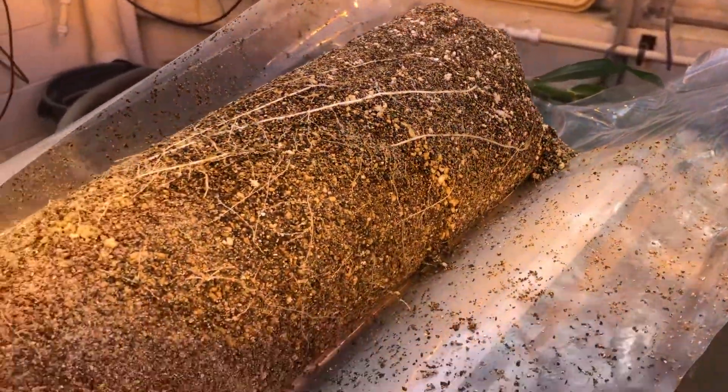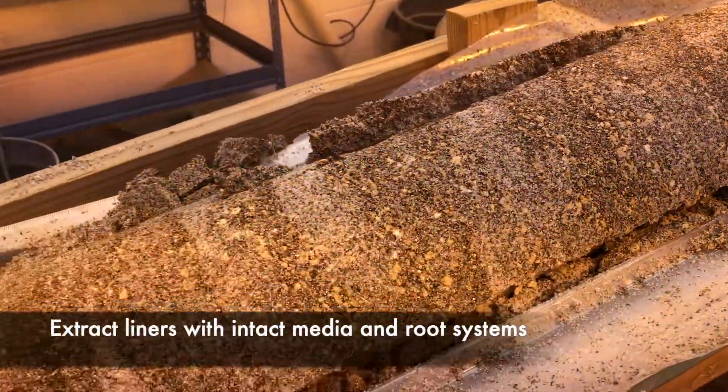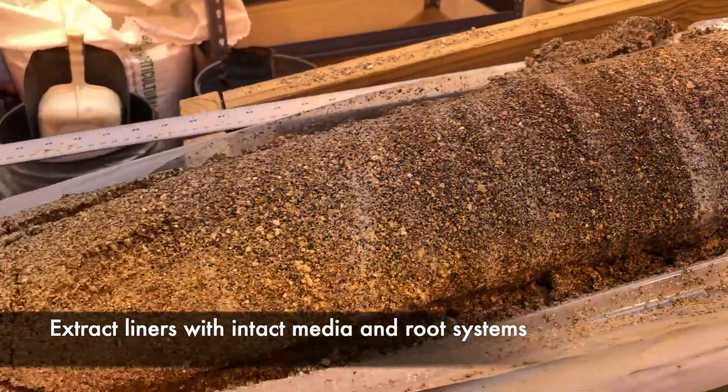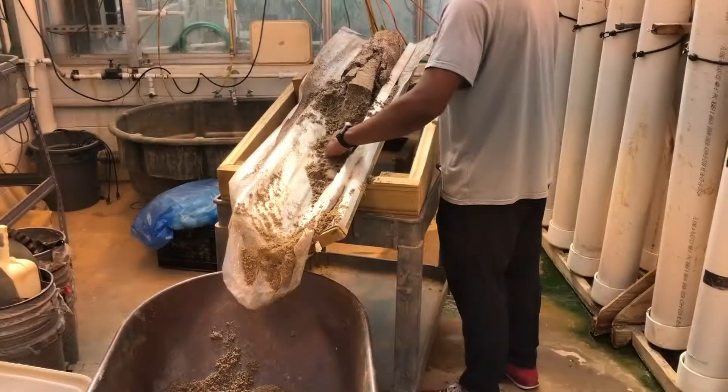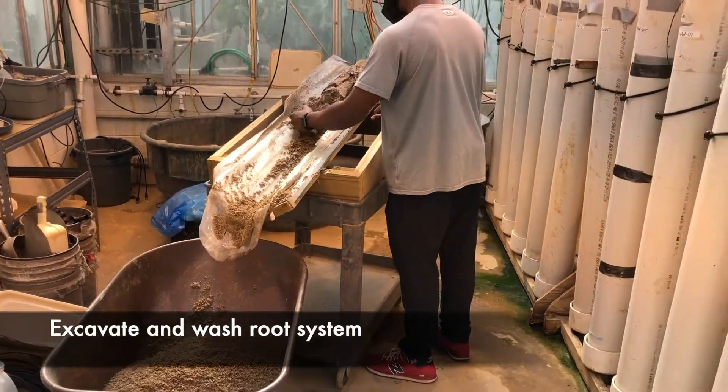When destructive sampling is carried out, plastic liners containing the growth media and intact root system are extracted from the mesocosm. These liners are subsequently cut open and roots are carefully excavated and washed for sample collection and measurement of root system depth.